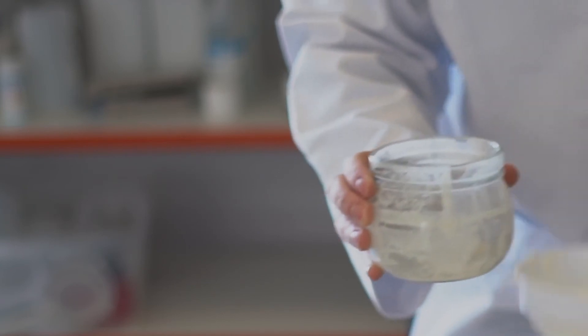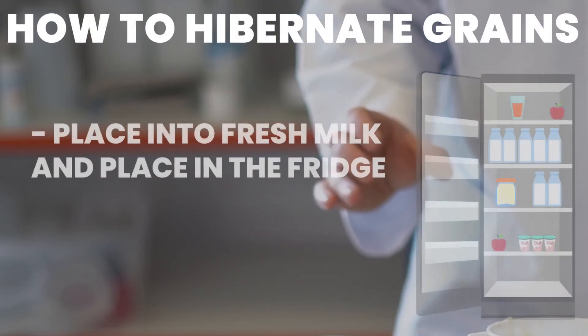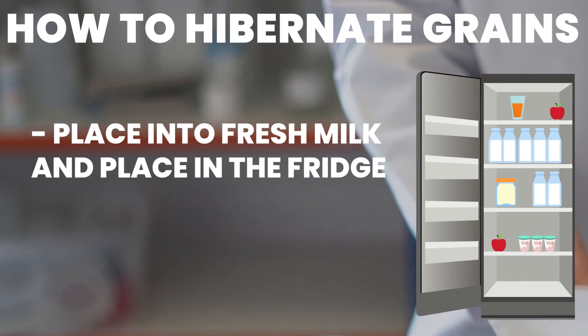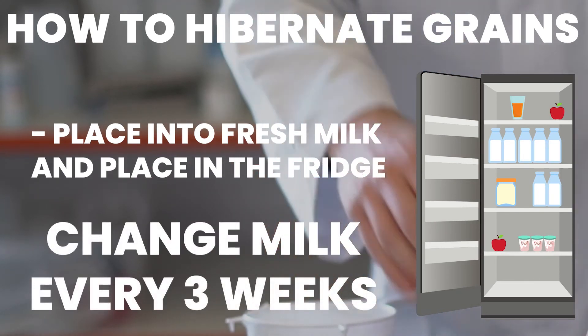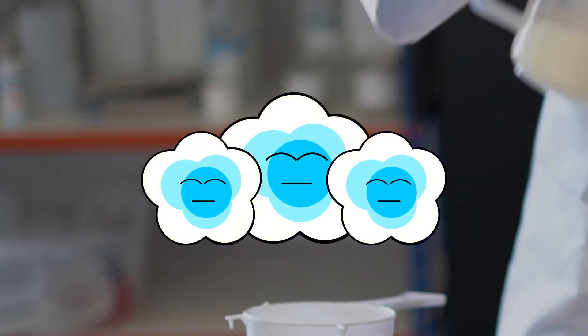Place your grains back into the jar ready for your next batch. If you need a break from making kefir, grains can be hibernated by placing them into fresh milk and storing them in the fridge. Generally, the milk will need to be changed every three weeks to ensure overall grain health. For long-term storage, milk kefir grains freeze really well.